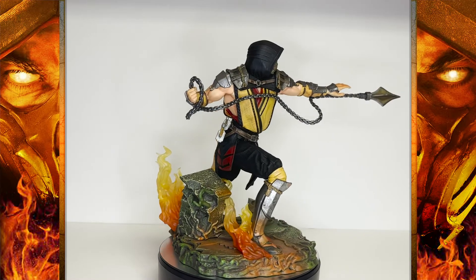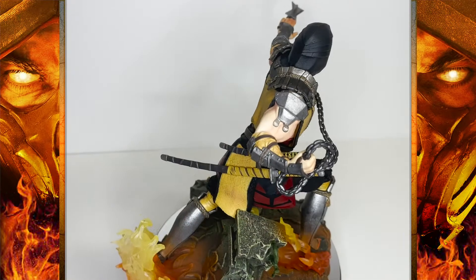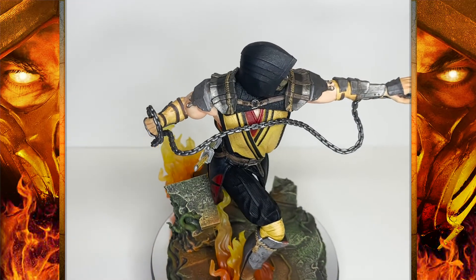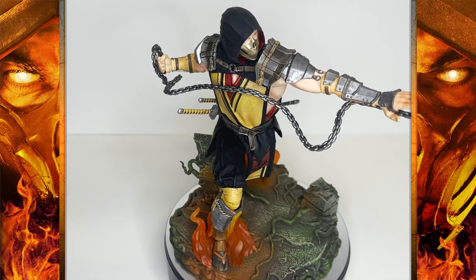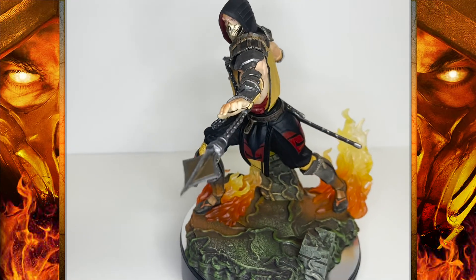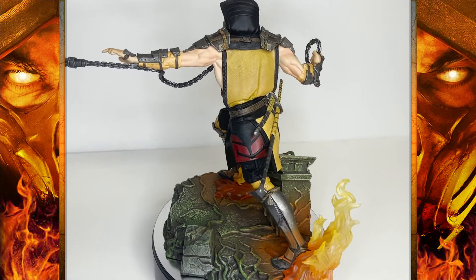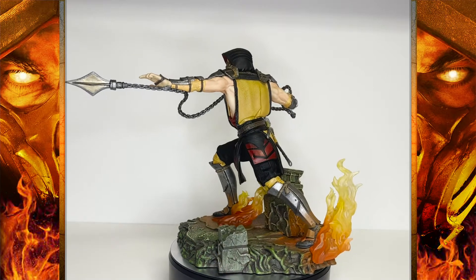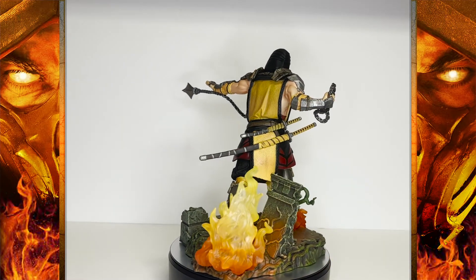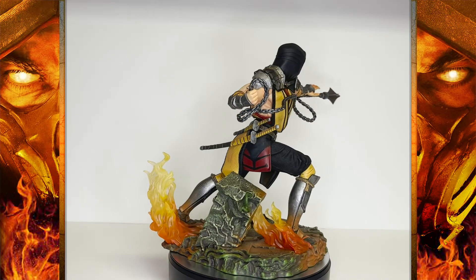The first thing I really noticed when I got this out of the box is the great pose — it's his signature 'Get over here' move. Among all the figures and statues released of Scorpion, I think this is the best pose I've seen. I really wish other Scorpion statues and figures, even the ones about to be released like the one from Iron Studios, would adopt a more dynamic pose like this.